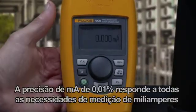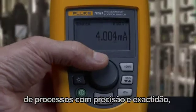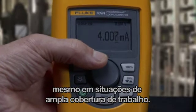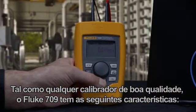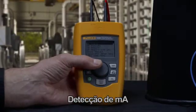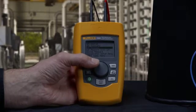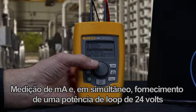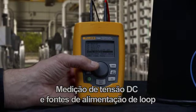The 0.01 milliamp accuracy meets any process milliamp measurement need with precision and accuracy for wide workload coverage. Like any good loop calibrator, the 709 can source milliamps, simulate milliamps, measure milliamps, measure milliamp while providing 24-volt loop power, and measure DC voltage and loop power supplies.